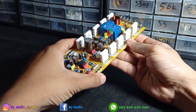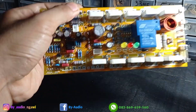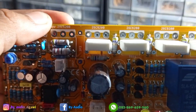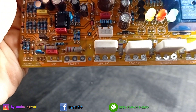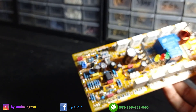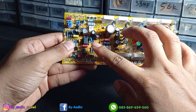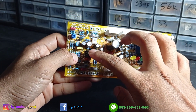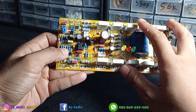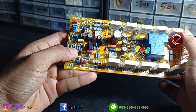Driver ini menggunakan TR final 5 set, menggunakan Toshiba 5200 dan 1943. Lalu ini IC — IC ini bukan IC input, tapi IC driver. Ini bagian driver-nya menggunakan IC.